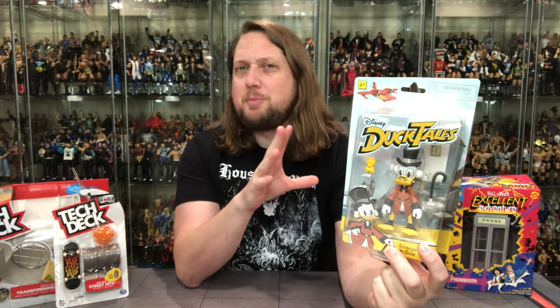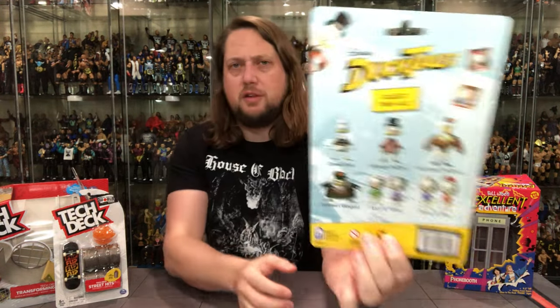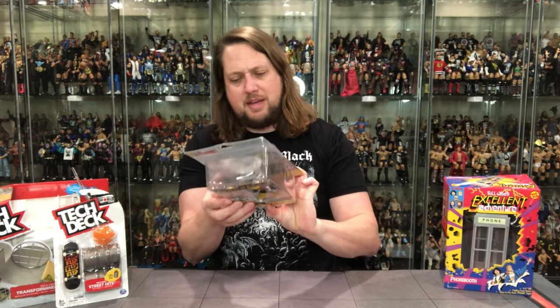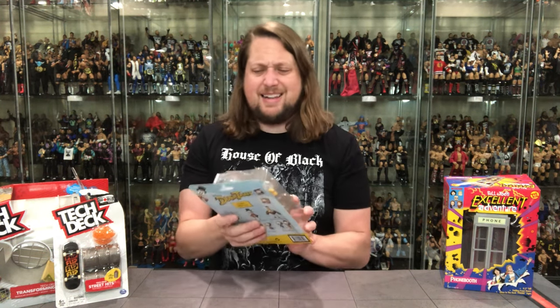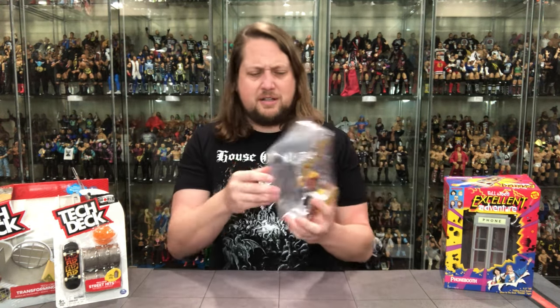I said I might be able to put him as kind of an easter egg in my cartoon Ninja Turtle display, since the artwork almost looks like it has the same feel to it. On the back there's Scrooge McDuck, Launchpad McQuack, Louie and Webby, Dewey and Huey, Flint Hart, Glomgold, and Donald Duck. I'm not going to collect them all, but I will collect Scrooge McDuck.